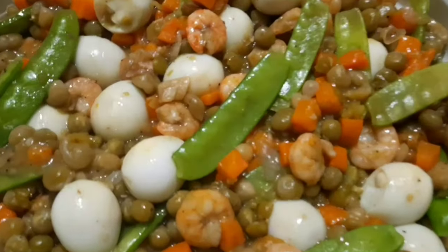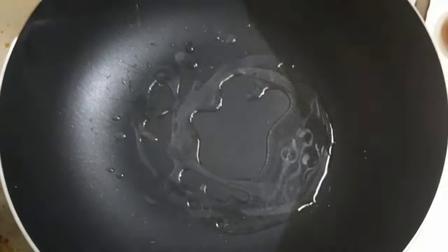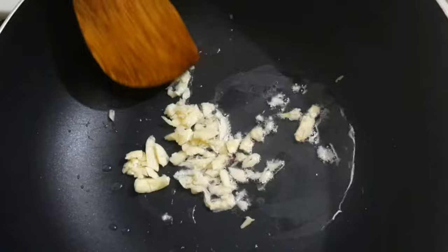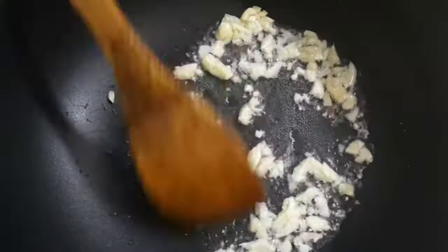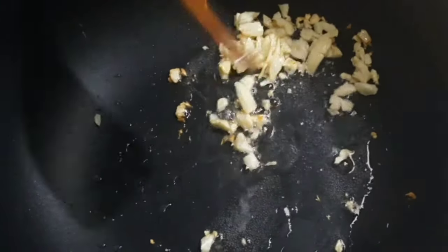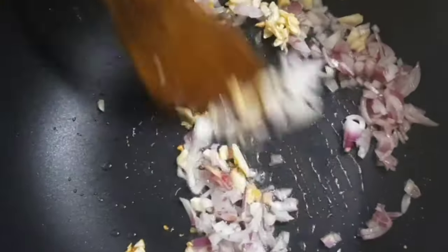They're close to a lot of the ingredients. Cut them up and put in a bowl with salt.